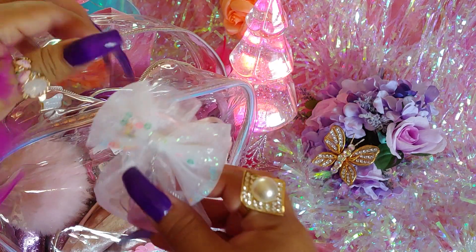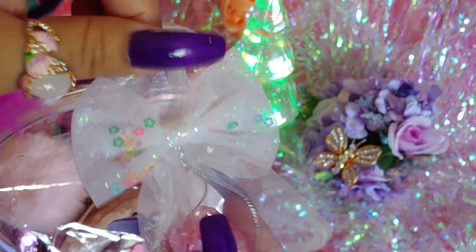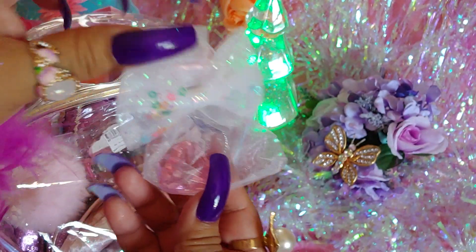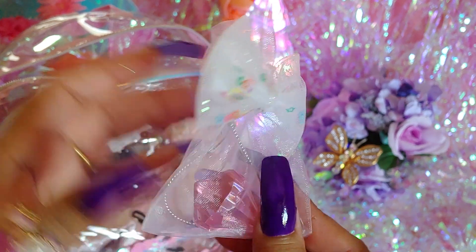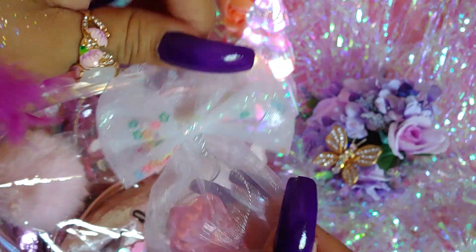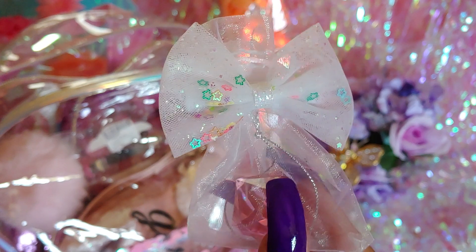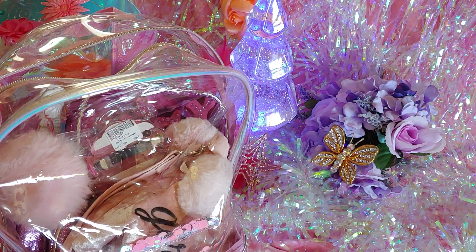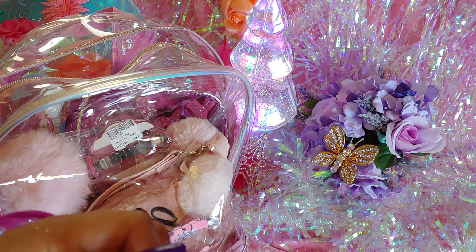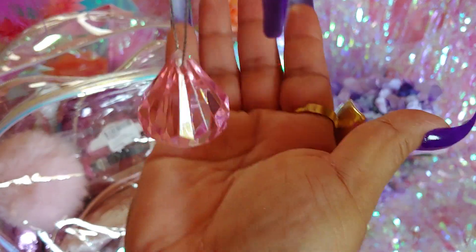The first thing I'm going to pull out is a little dainty bag — it's actually pink but it's washing out on the camera. I put a little cutesy mini bow on top of the bag where the drawstring closure is. It has little stars and shakers inside. I also have a little pink diamond — a girl's best friend, especially pink — and this is just for good luck.